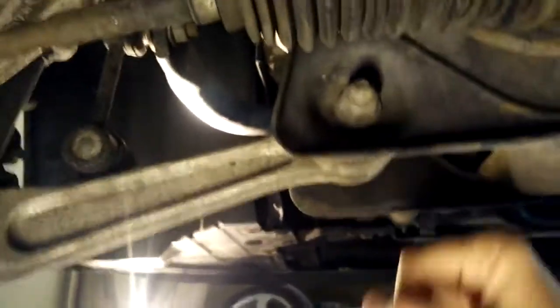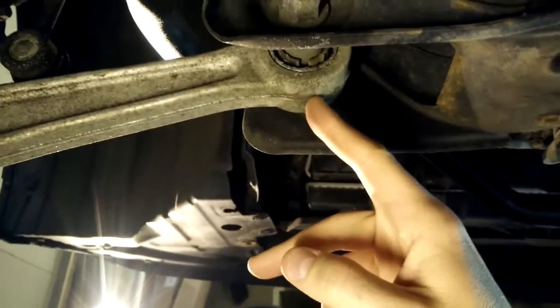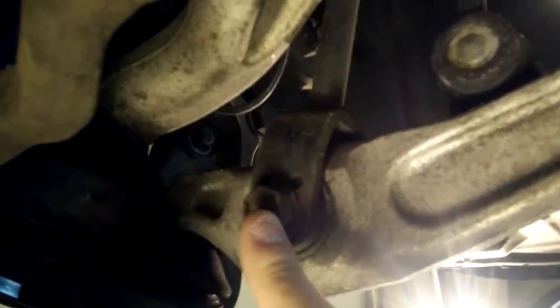Next step is we'll start unbolting the transmission. To do this I'm going to take off the pivot point bolts, bolt and nut for the lower arm. I'm also going to disconnect it at the end link right here. And I'm going to disconnect the lower attachment point for the shock absorber. We'll do those three now and then we'll come back.